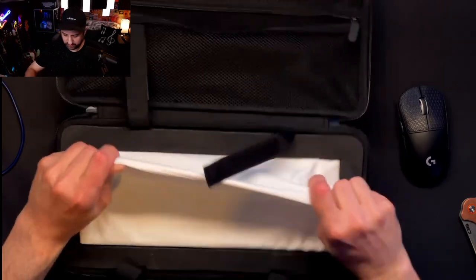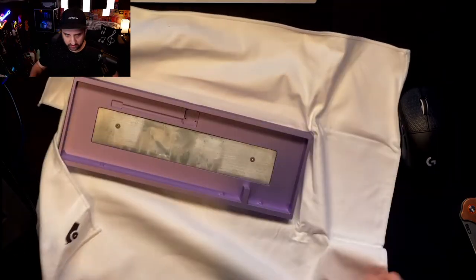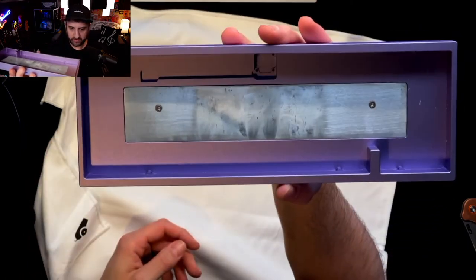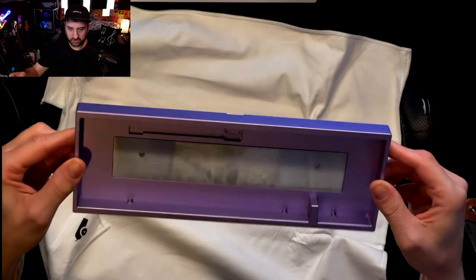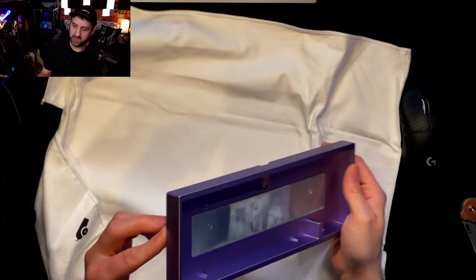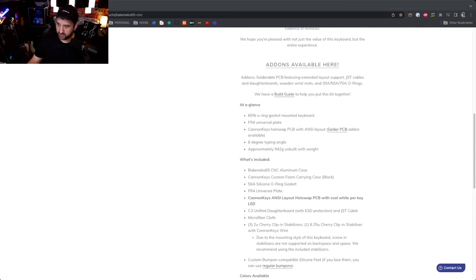Alright, keyboard time! Canon Keys also provides a microfiber cloth, which is amazing. Very, very nice — very high quality. Those aren't scratches, just little pieces of dust. Very simple keyboard but very, very nice. The finish is fantastic. For $195, this is an incredible deal — a 65% O-ring gasket mounted keyboard with an FR4 universal plate.